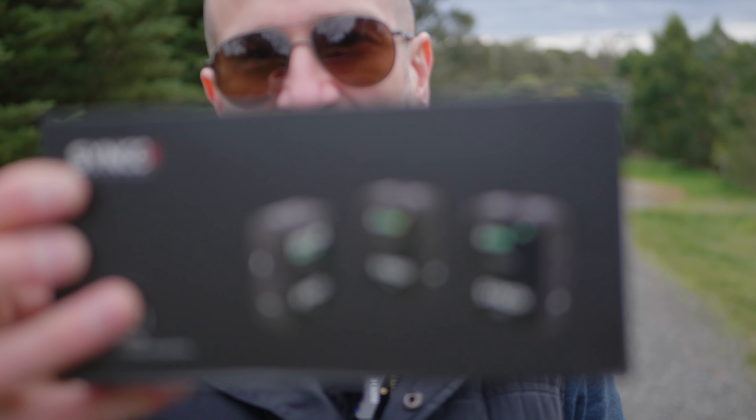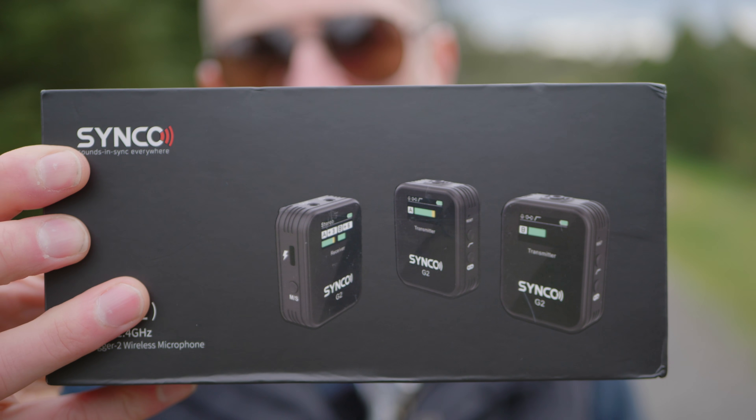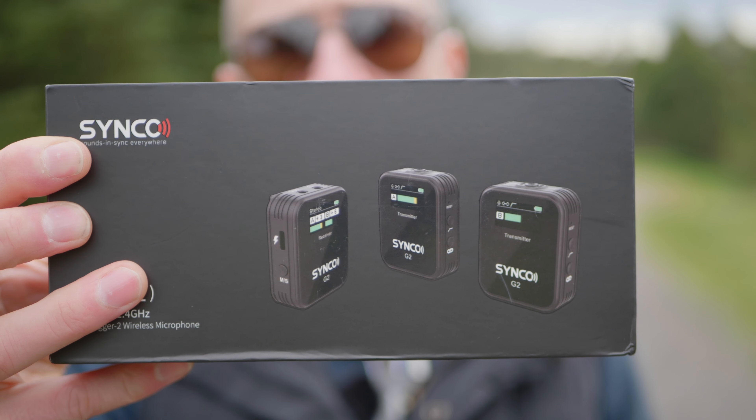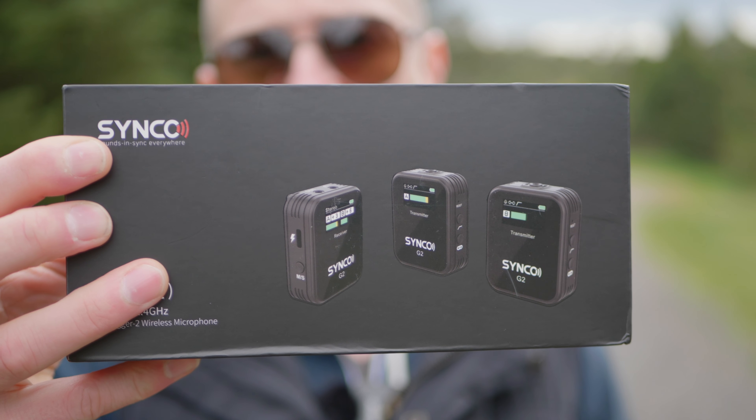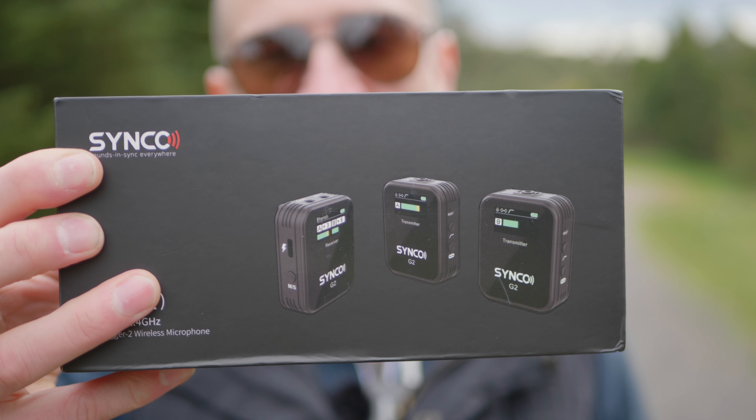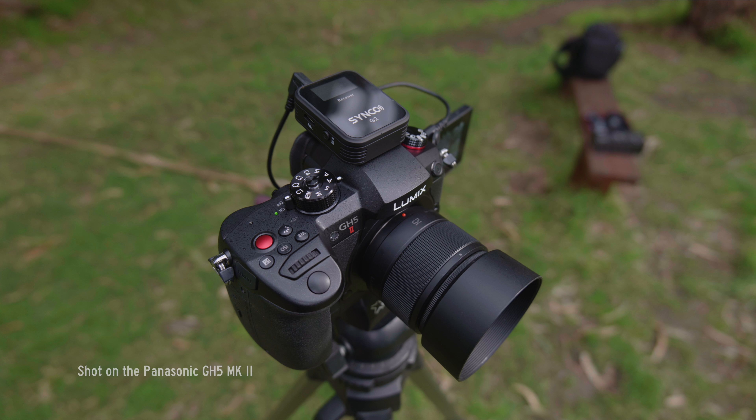When it comes down to it, this is basically the same type of pack, except it's a little bit less expensive. I'll leave prices and links in the description as they change over time. This is essentially two transmitters to one receiver, and I'm going to show you what we get in the box and then hook it up.